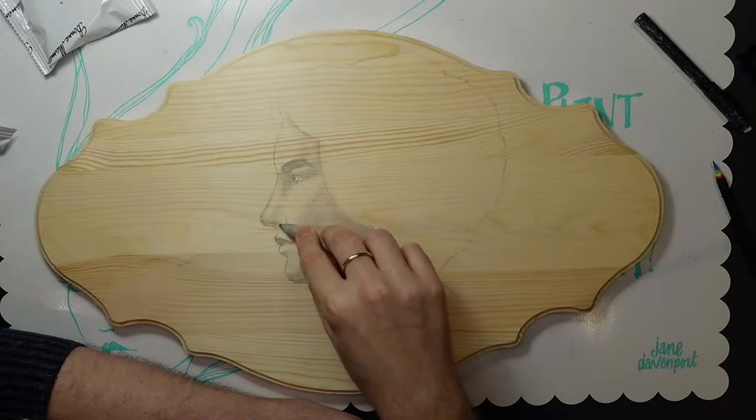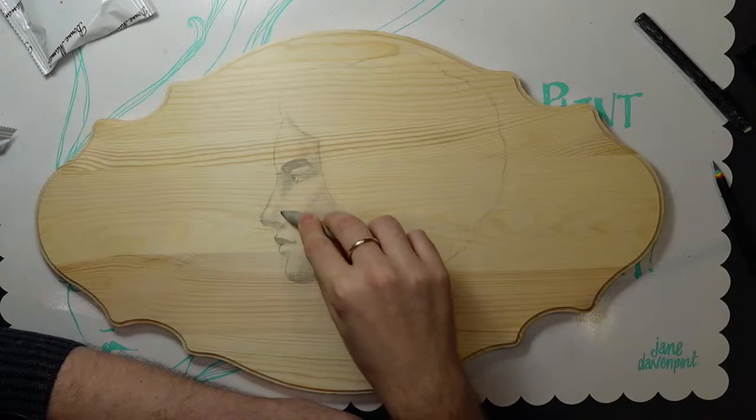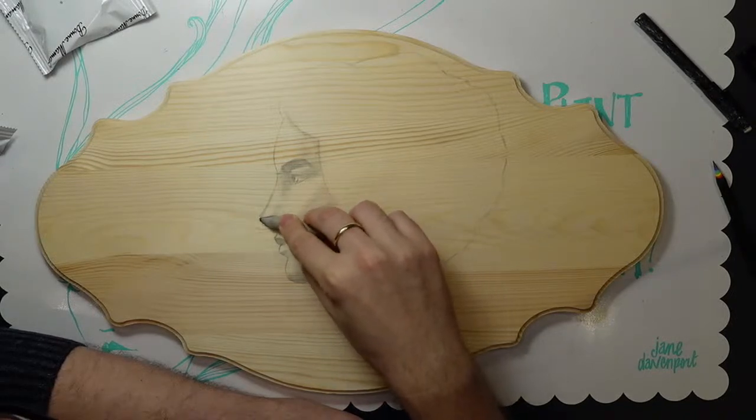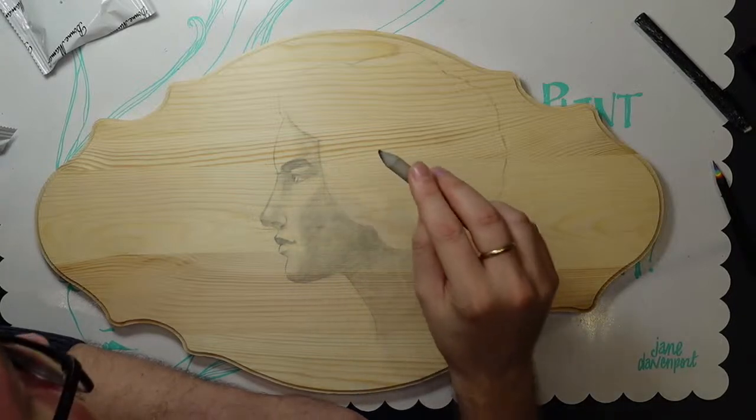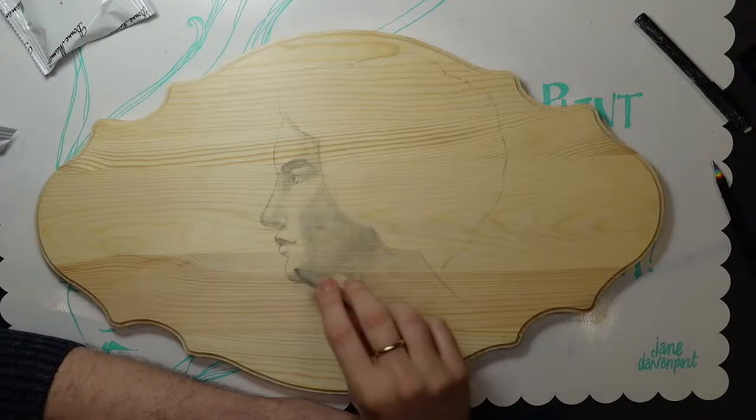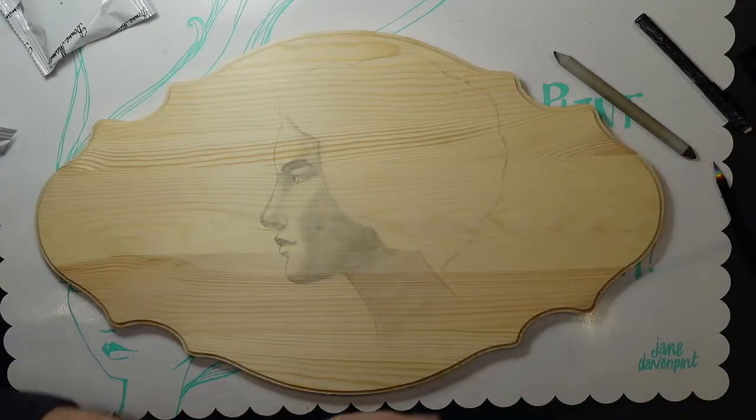Tachiana says 'Hello, what a lovely surprise! I've been watching all the replays but never caught a live.' Welcome! I'm going to bring out a kneaded eraser.